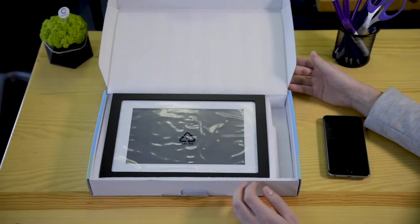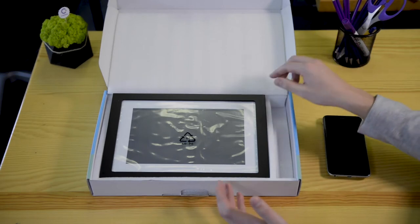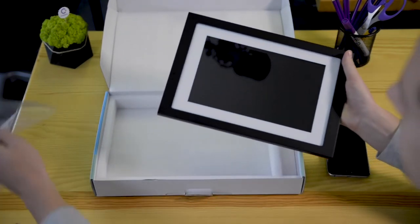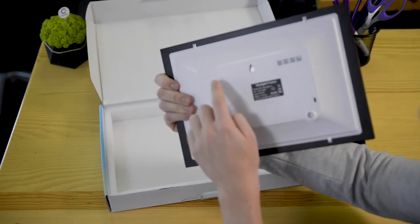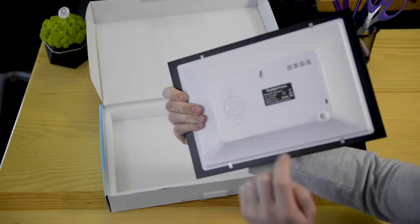So let's take a look. When you open the box, you'll see that everything is really easy to assemble. It's all laid out, it has instructions, and honestly I don't know if you need them because you just take this out, take this bad boy off, and then you can see on the back that there are just a couple basic buttons — pretty much to turn it on, some buttons to control the photos, and then the menu.